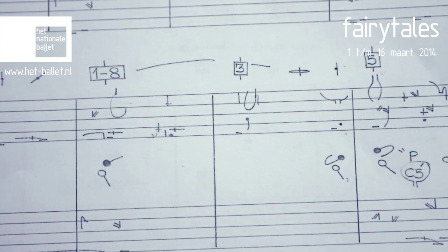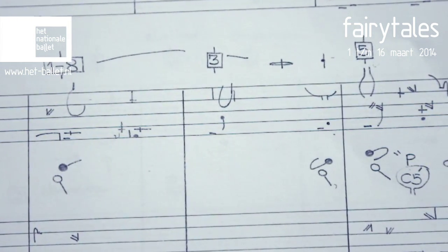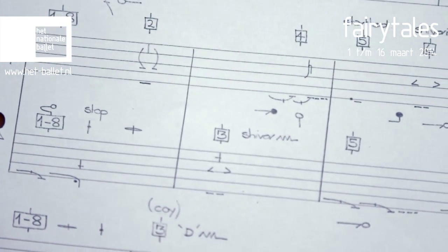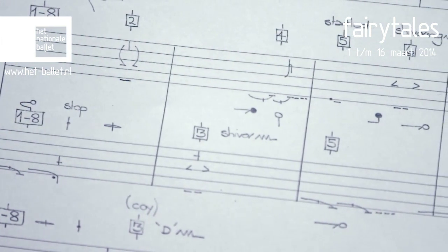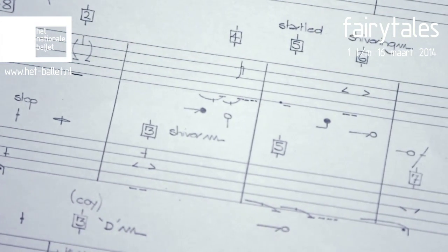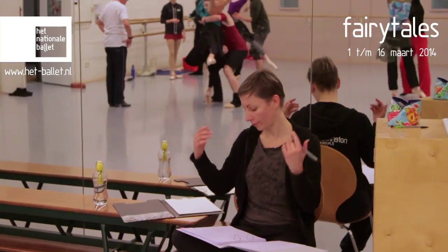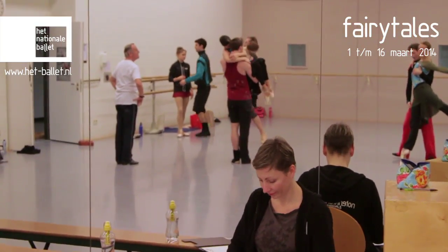Under you've got everything related to space. So it's a very complete system, and you always start with what you're reading in the stave itself, because it's the body, and then you start to read above to have the quality, the dynamic, and the information under to have the space. So it's three levels of reading.